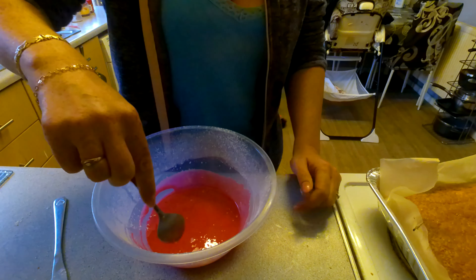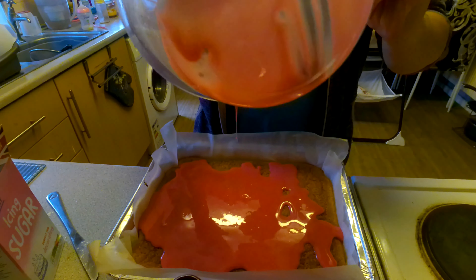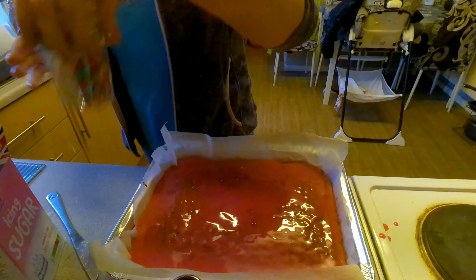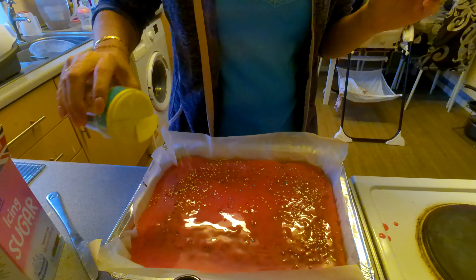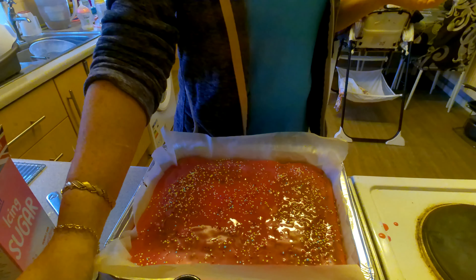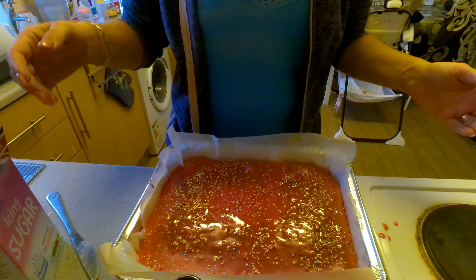Just pour it all over the top, then sprinkle. And that's it — let it set and then it's ready to serve. Thank you for watching, bye!